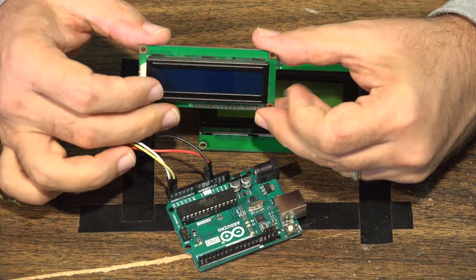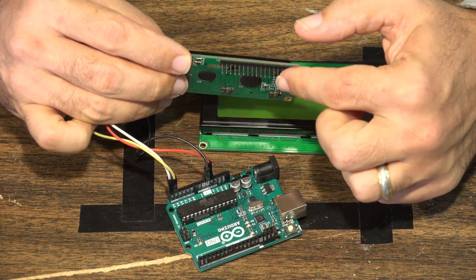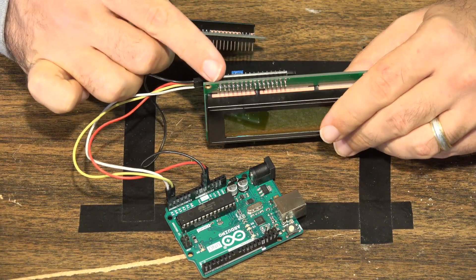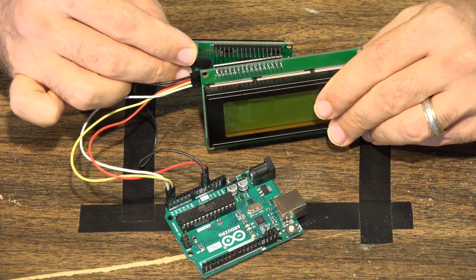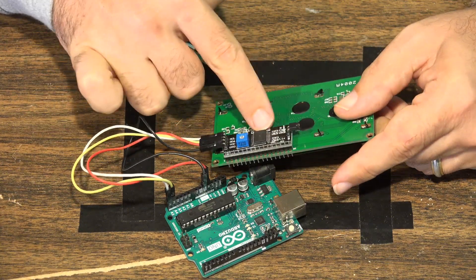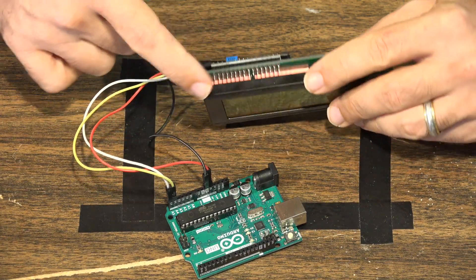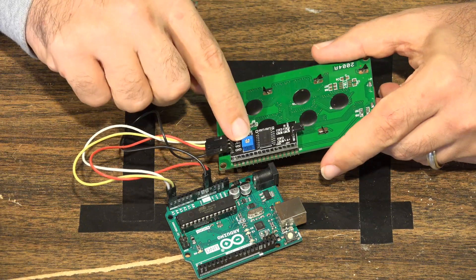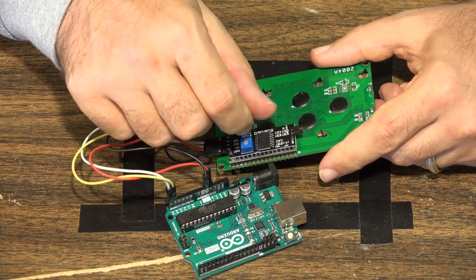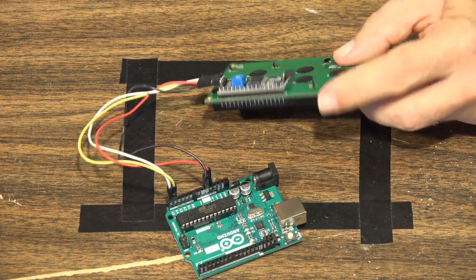For comparison, this is a 16x2 LCD screen, and if I flip it over you can see all the pins that normally have to be connected to your Arduino project. The 20x4 screen has basically the same pin-out as the 16x2 display, but those pins are soldered onto the I2C controller board, which then controls the communications. On the back there's also a small potentiometer used for contrast — screw it one way or the other to help with visibility.